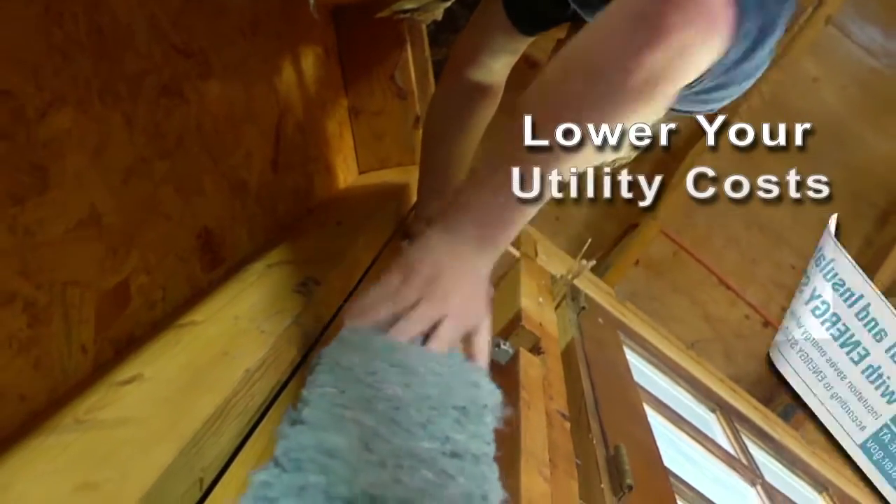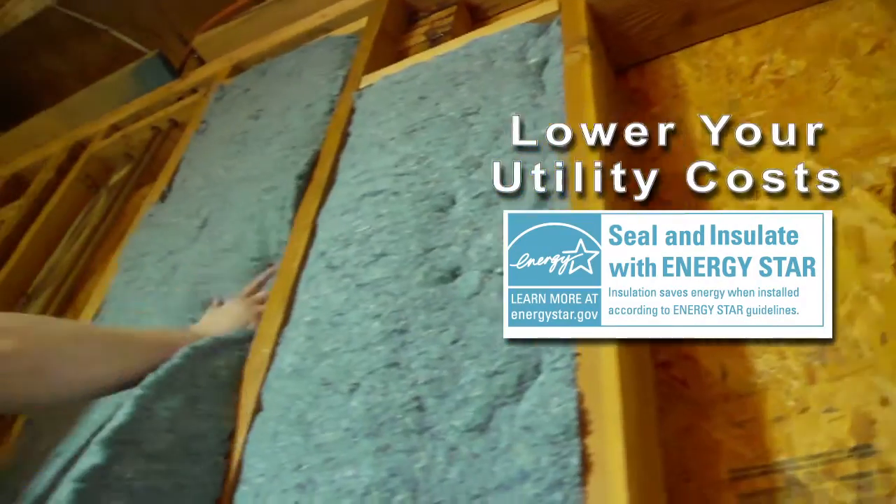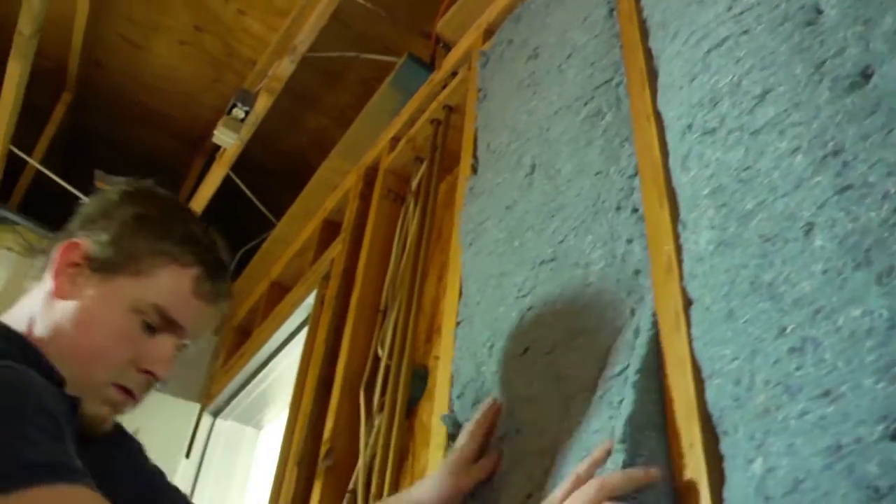With utility costs on the rise today, installing Ultratouch will keep your utility costs low and make sure your family is comfortable year-round.